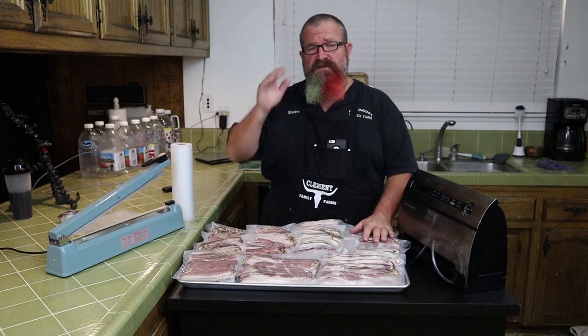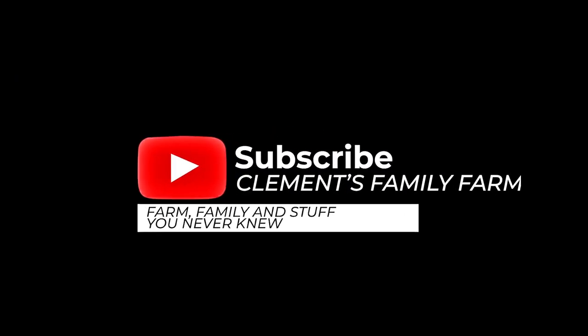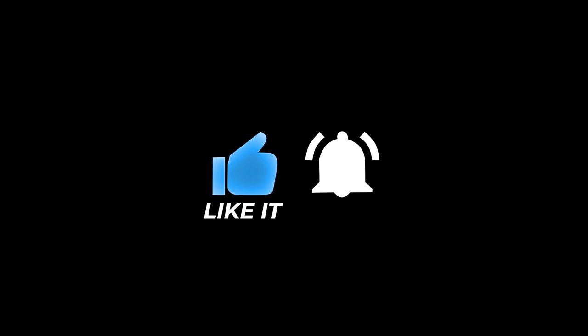That's all my steps from beginning to end — I hope you all enjoyed this video and learned something from the recipe. If you like my video, please subscribe and hit the notification bell so you get updates as I put them out. I really do appreciate everybody's comments and support, and I'll see you on the next video.